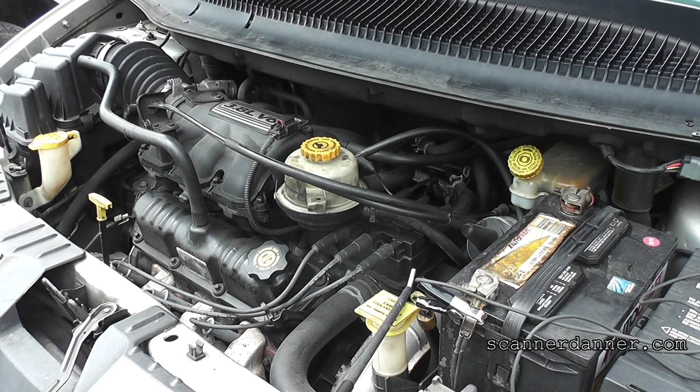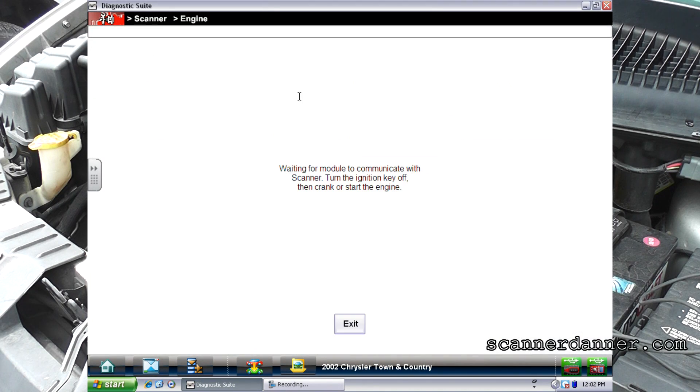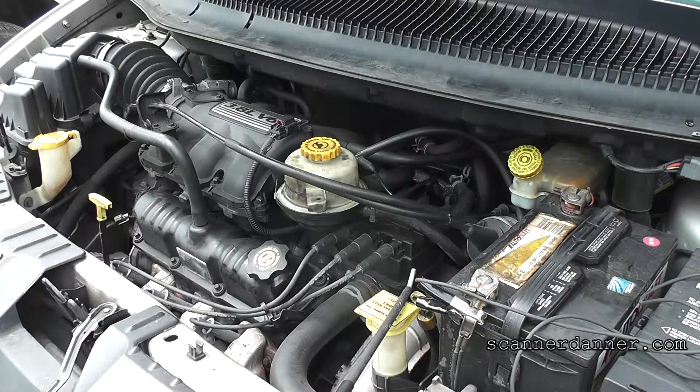2002 Chrysler Town & Country customer complaint is a misfire. When I moved this vehicle over to the spot I could feel it misfiring. I'll let you guys see the trouble code in memory — help if I turn the key on. We got a cylinder number two misfire.